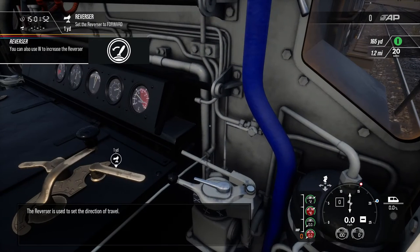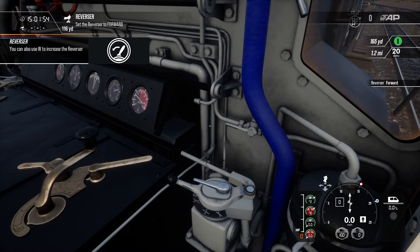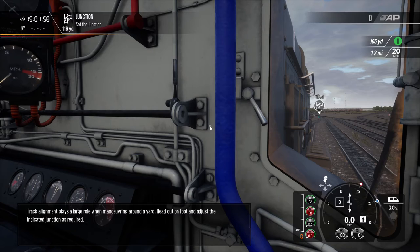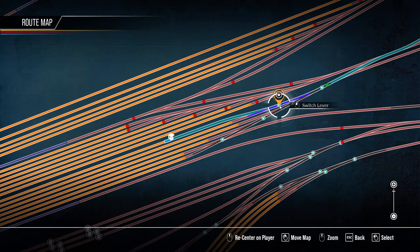The reverser is used to set the direction of travel. Track alignment plays a large role when manoeuvring around a yard. Head out on foot and adjust the indicated junction as required.